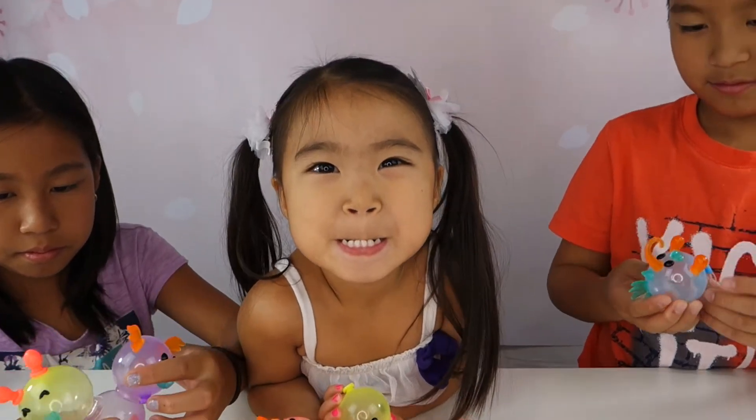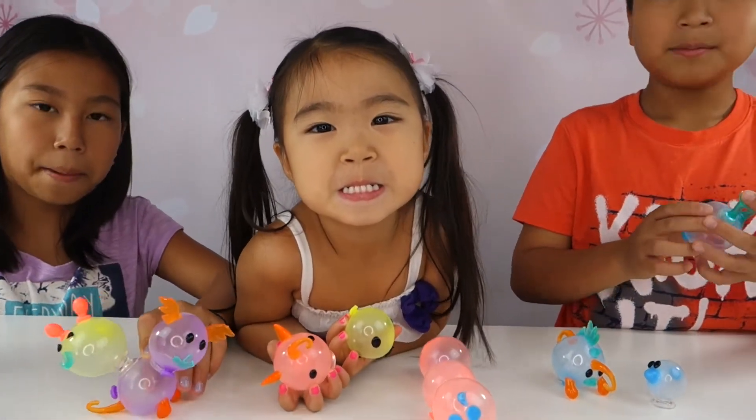Alright, friends. Thank you for watching. Don't forget to like, share, and subscribe. Bye guys, bye friends!